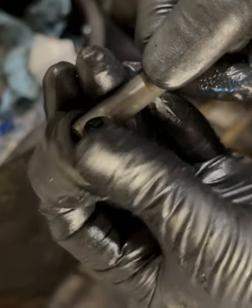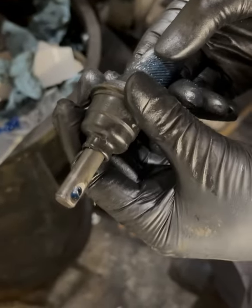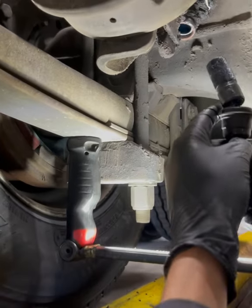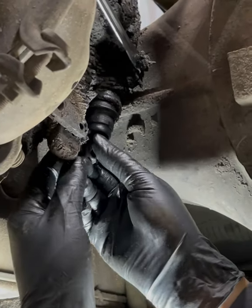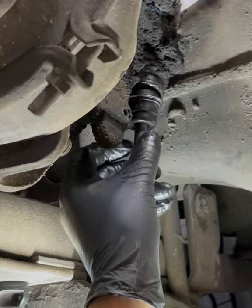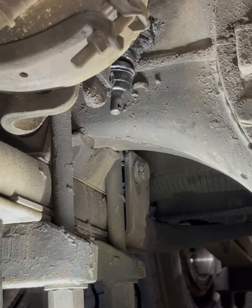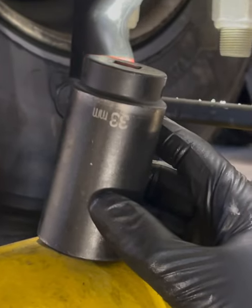We've got the new boot. Just going to slide that center portion right over it and it locks into place right there. As long as you've got that brake release tool on there, you shouldn't have an issue getting it into place. Once you remove that tool it locks it in there, and now we can go ahead and press that in. What size socket? We got a 33 — let's do it.